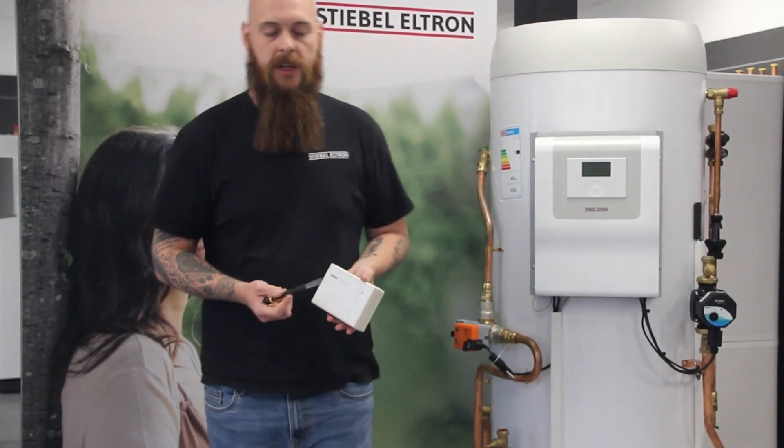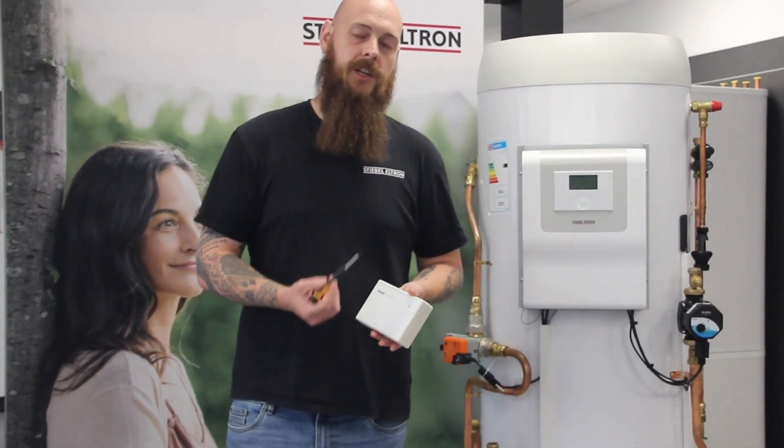Hi, it's Matt from the Bellotron. Today we're going to have a look at connecting and registering your internet service gateway.